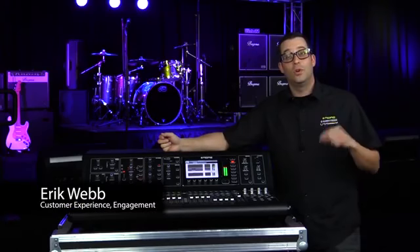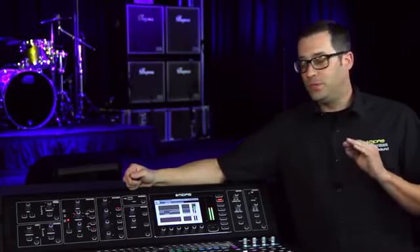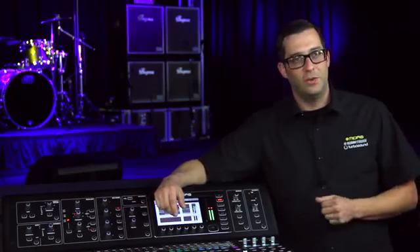Hello everyone, I'm Eric from Midas, and thanks for joining me here at Music Group Studios. Today I have a quick tip video on the M32. I'm going to show you how to utilize your fader flip button and what it does. So let's go ahead and do it right now.